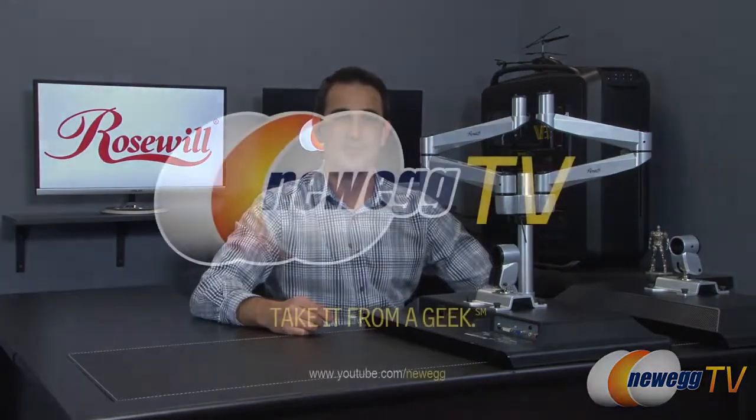That wraps up this overview of Rosewell's monitor dual swivel arm. If you like this video and want more like it, go ahead and click the like button, click subscribe, and we'll see you soon.